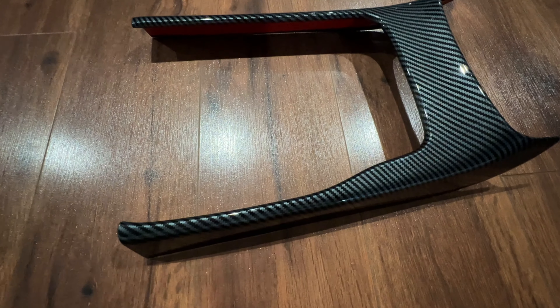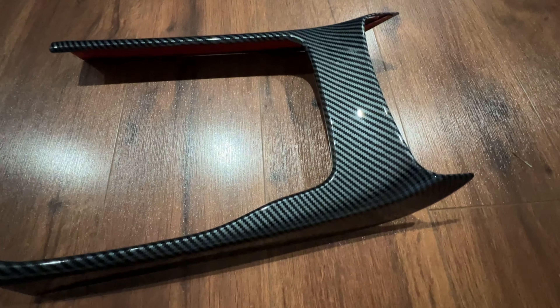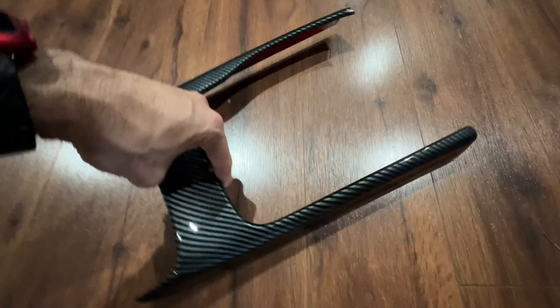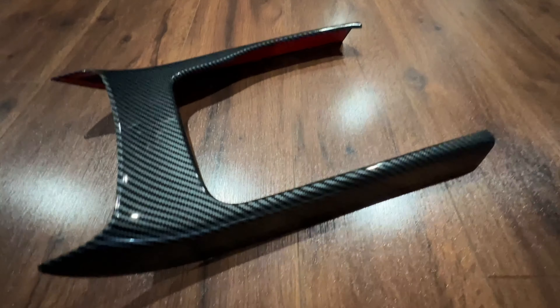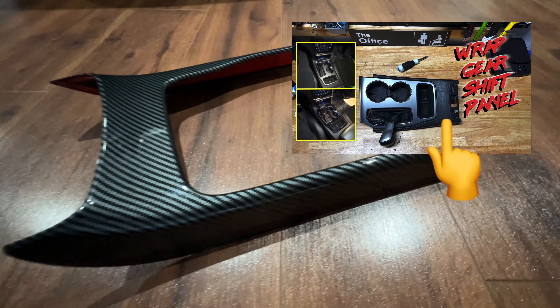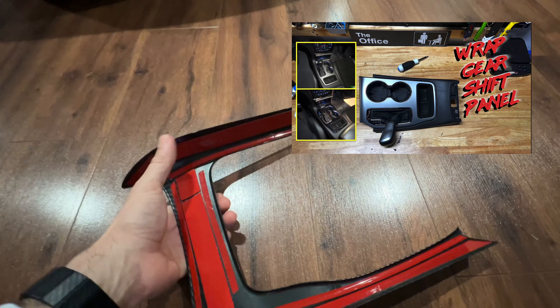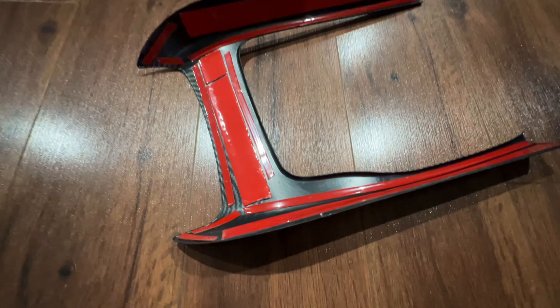Welcome back everybody, it's your old man Mark Price. Today we're going to install this carbon fiber inner gear shift panel to my vehicle. Right now I have the factory style dark gray or black trim — it's not even leather, it's just plastic — so I wanted to add this to it.